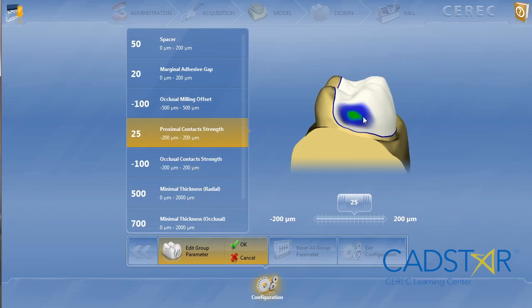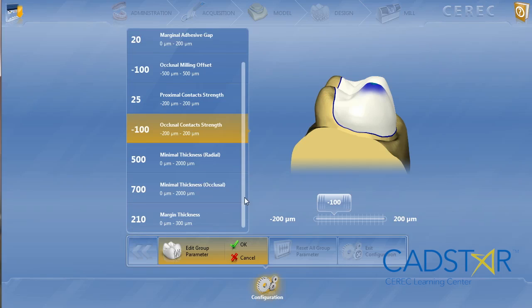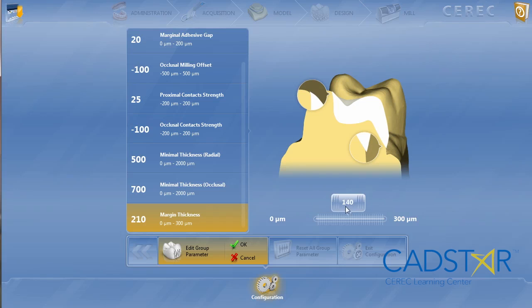For proximal firmness, for most of the restorations I use with CEREC it's at 25, but with this material I place it at 50. One more parameter that's really, really important: margin thickness. At the bottom of your parameter settings, I leave mine for Lava Ultimate at 220.